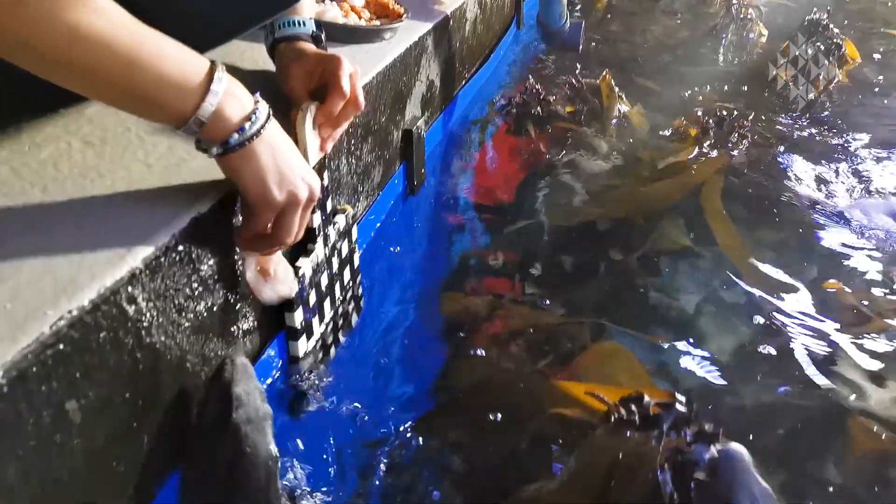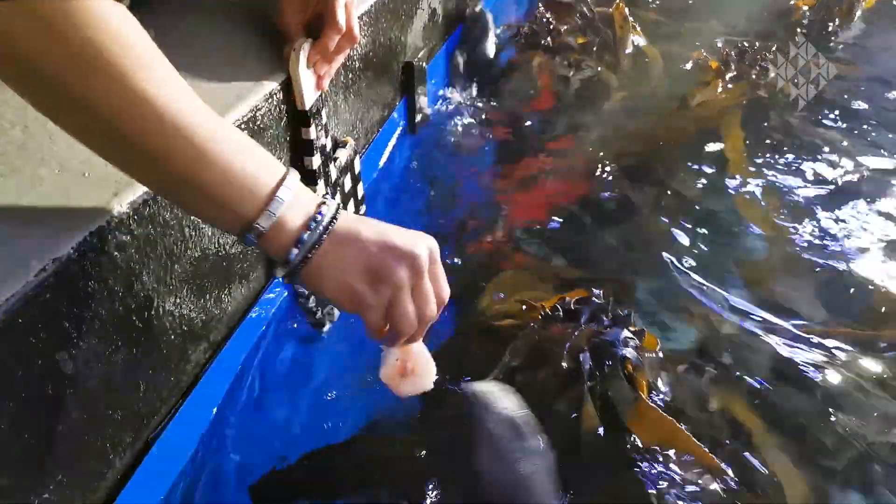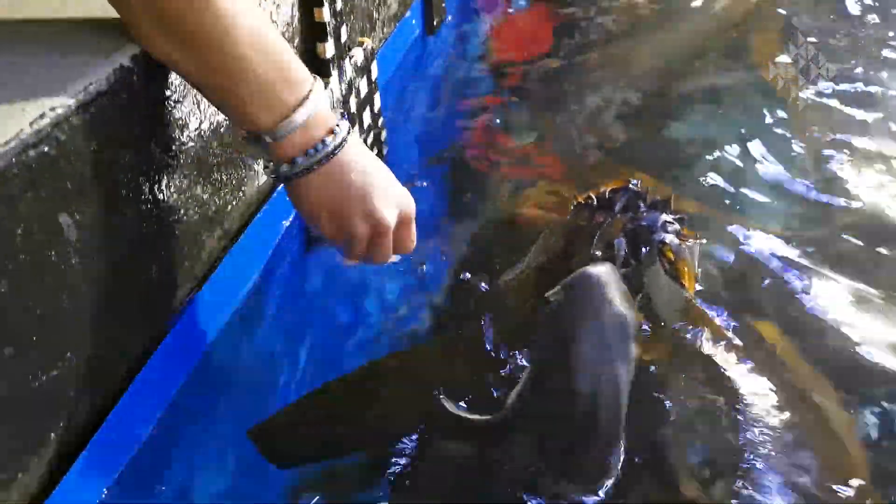One of the things you might observe when I approach the water is the sharks will begin to do what we call spy hopping. This involves them lifting their heads out of the water, swimming around quite frantically or even excitedly, and this is a behavior observed in other shark species as well as some marine mammals. It allows the animal to become familiar with the environment outside or above the water.